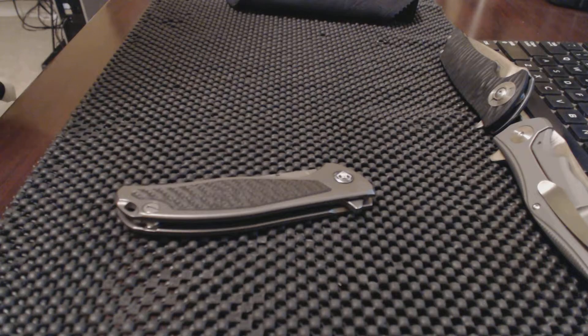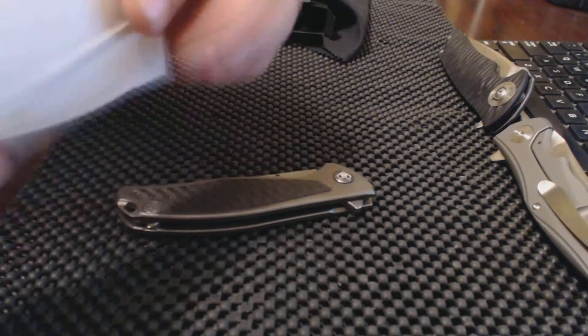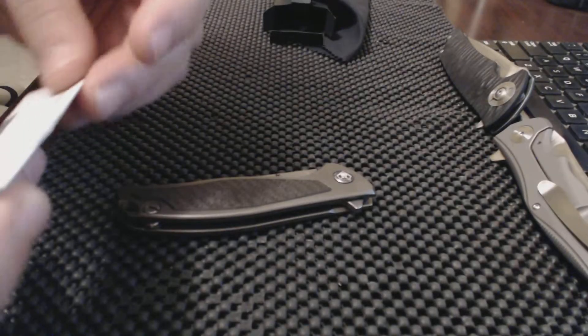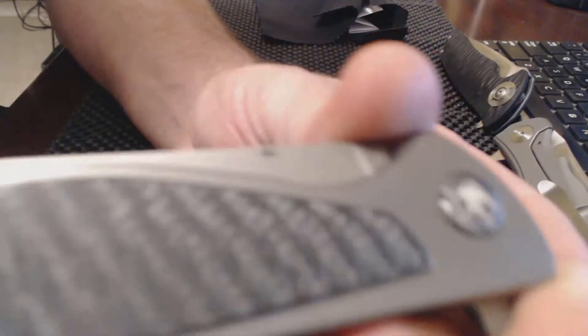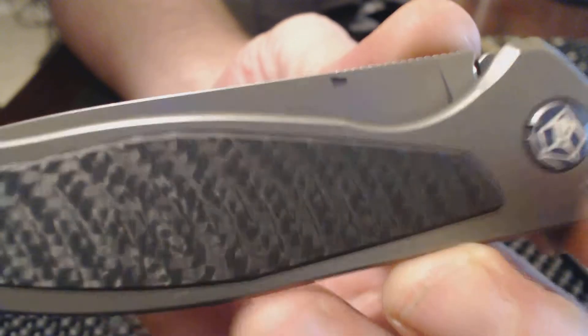Shagorov is known as a definitely higher-end quality knife maker. You also get a little layer of authenticity with it. This is the 95 model T, carbon fiber inlays, and you see the milling on that carbon fiber.